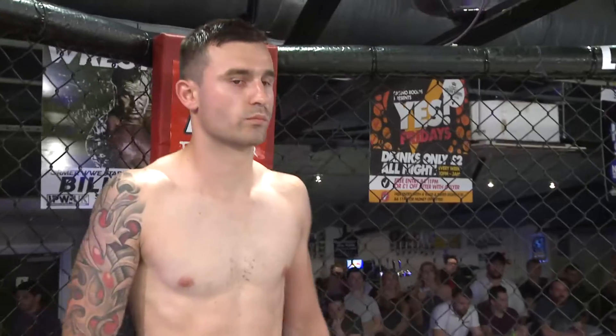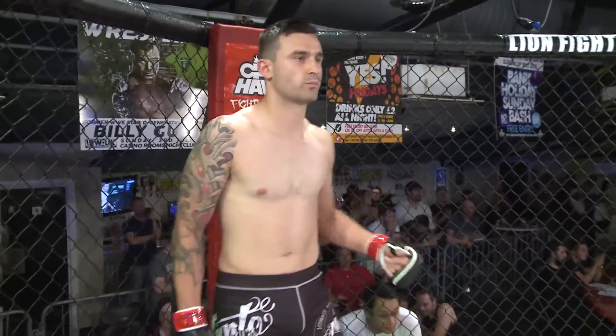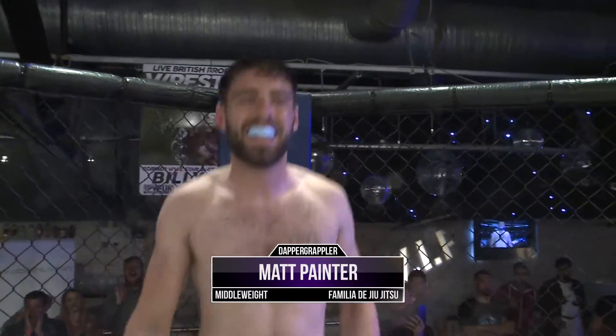This is middleweight amateur mixed martial arts over three three-minute rounds of combat and your warriors in the cage. In the red corner, he weighed in at 82.2k, he represents Batcave MMA, Matthew Davison! And his opponent in the blue corner, he weighed in at 82.6k, he represents Familia do Jiu-Jitsu, Matt Painter! Your referee, Mr. Andrew Nicholls.